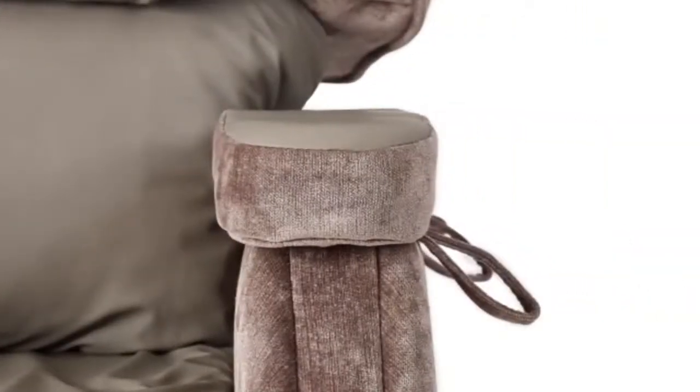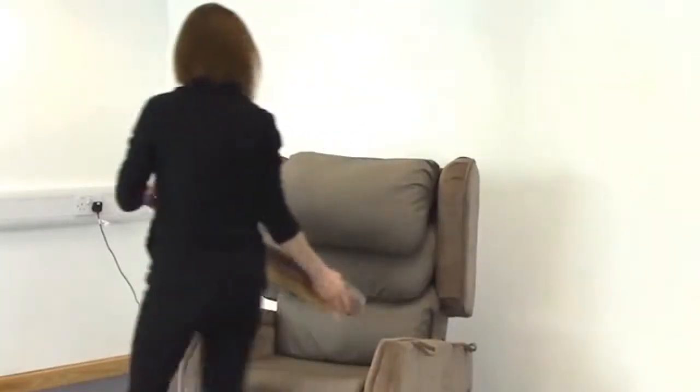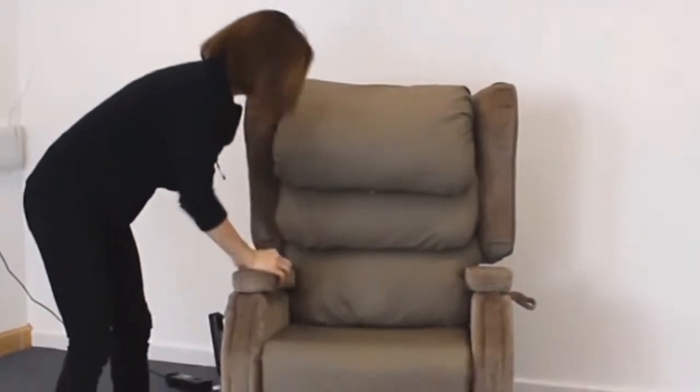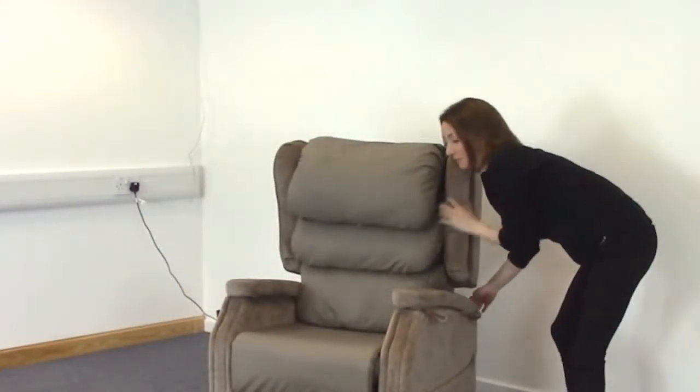The actual seat width cannot be adjusted; however, what we can do is switch the armrests over to ensure that the overhang is on the inside. That brings the armrest a little bit nearer to provide more support when pushing up for the transfer. To do that, we undo the screw at the back, push the armrest back, and lift it out of place. Do the same on the other side and put them into the opposite side. Tighten up the screws at the back and you can see that the overhang is on the inside, bringing the armrest that little bit closer.